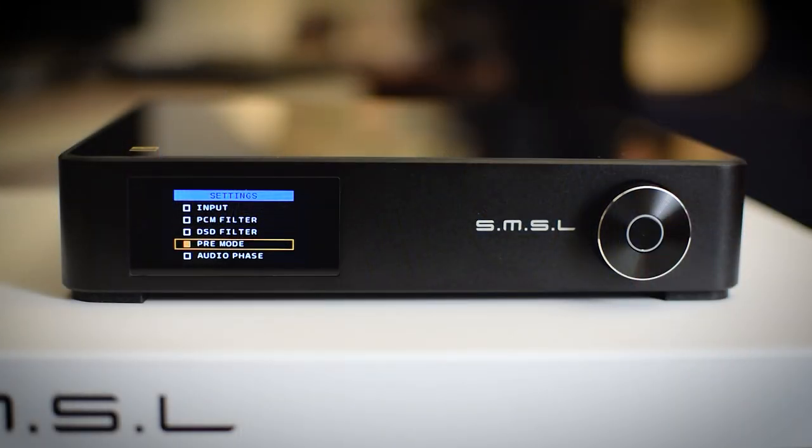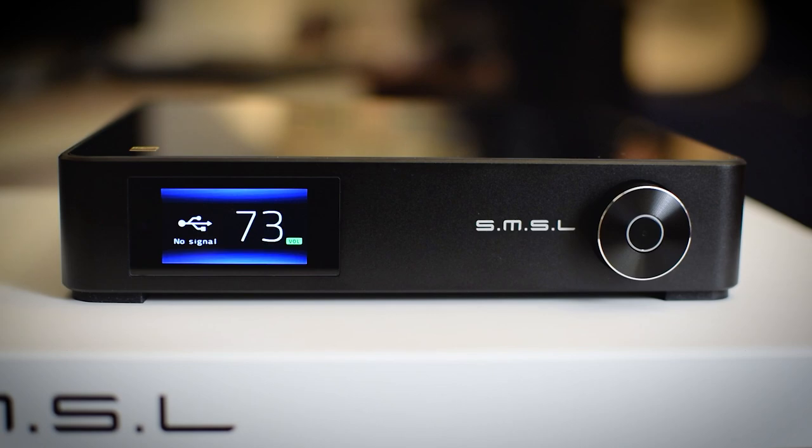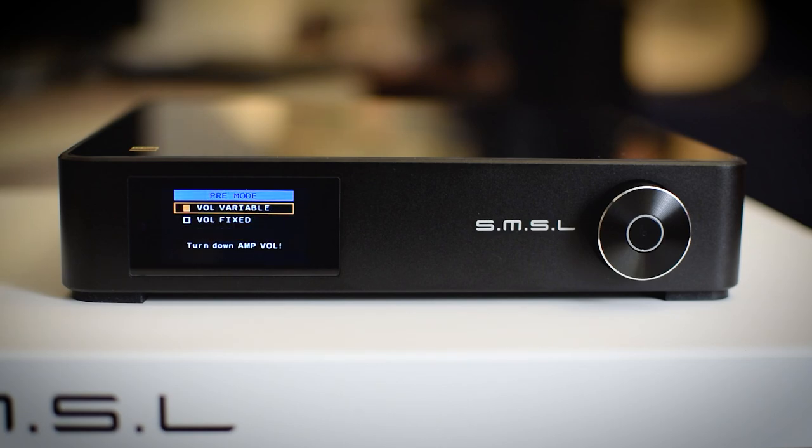Currently using it as a DAC only, outputs are fixed and the volume level is fixed to maximum, which is 80. In preamp mode you can also control volume via the remote. You could use this as a DAC-preamp to drive active speakers, though I wouldn't recommend it as a preamp in a higher-end setup. For an entry-level system or modestly priced powered speakers it would be a nice minimalistic solution.